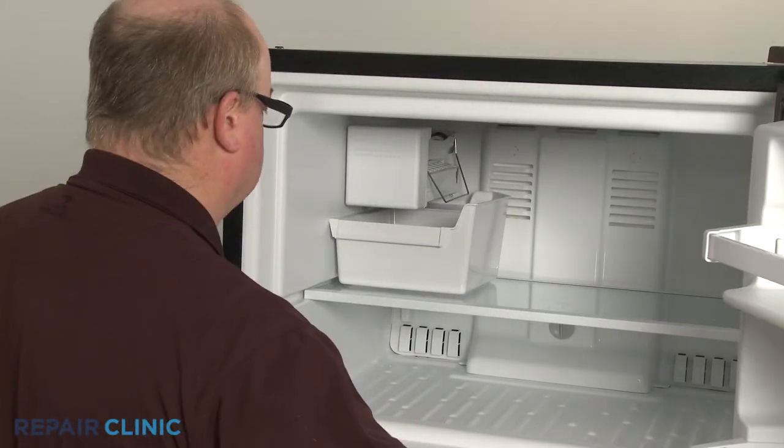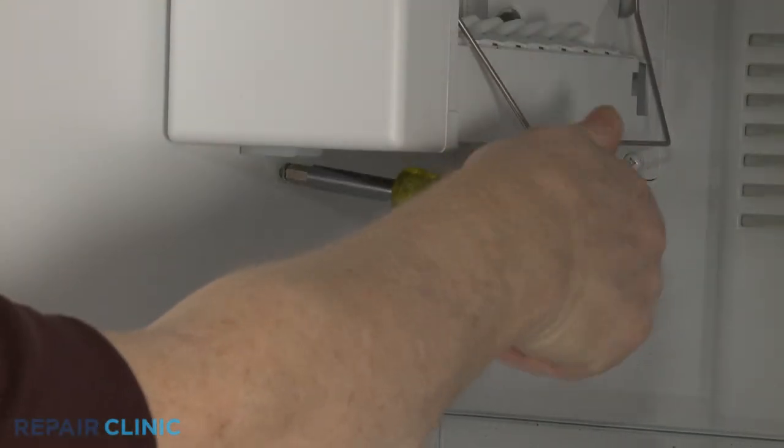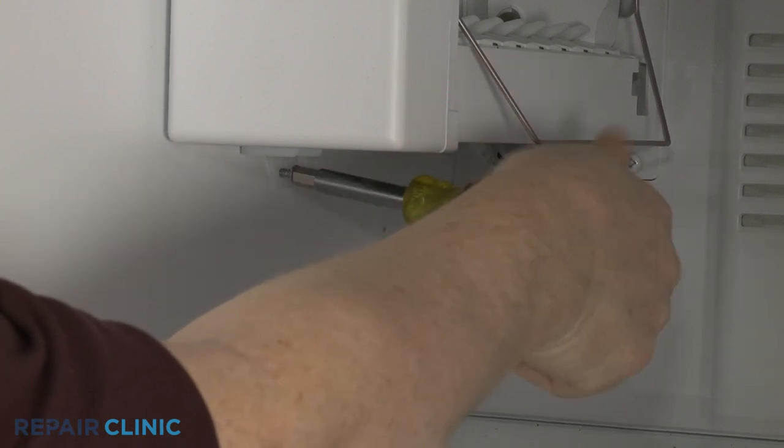Open the freezer door and remove the ice bucket. Using a ¼-inch socket or nut driver, fully unthread the lower screw securing the ice maker to the liner.